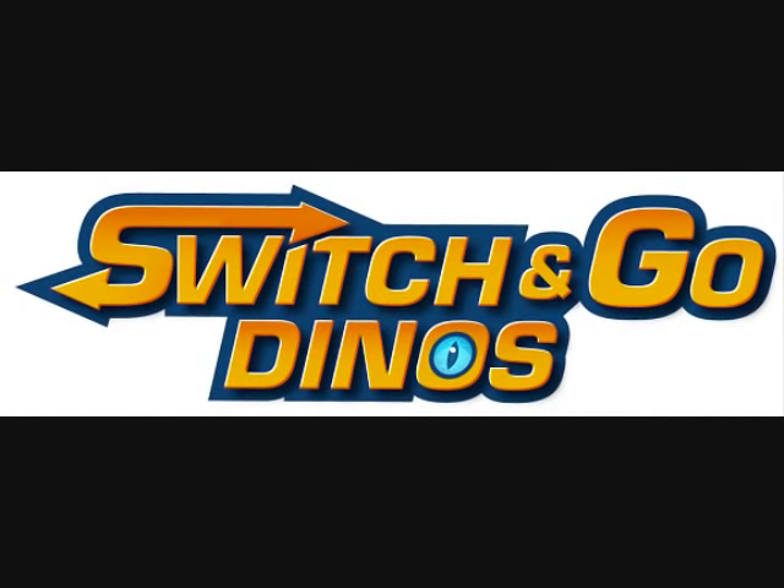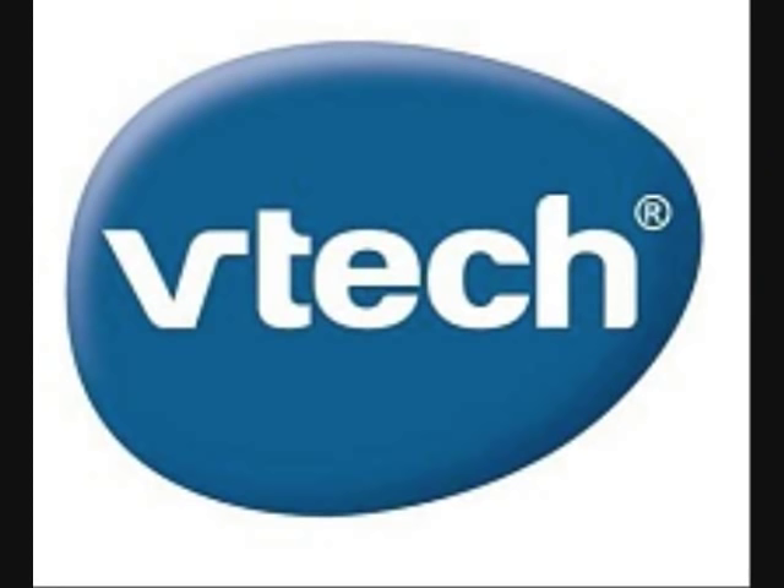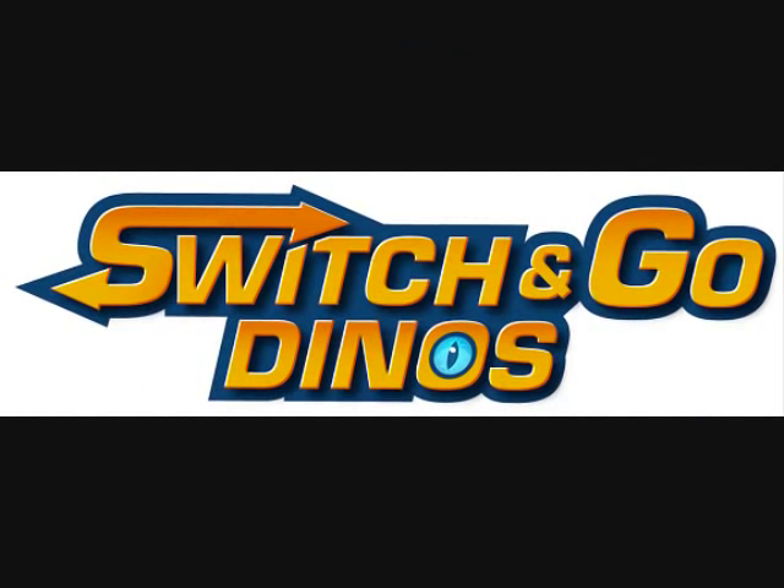Switch and Go Dinos is a brand new toy line created by electronic toy maker VTEC. As of this time, it has no dedicated story line, TV series, collectible card game, or any other interactive media of that kind. It's just the toys.